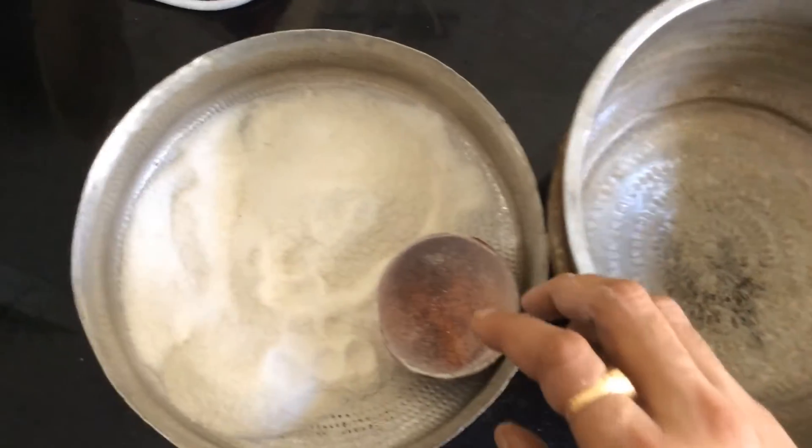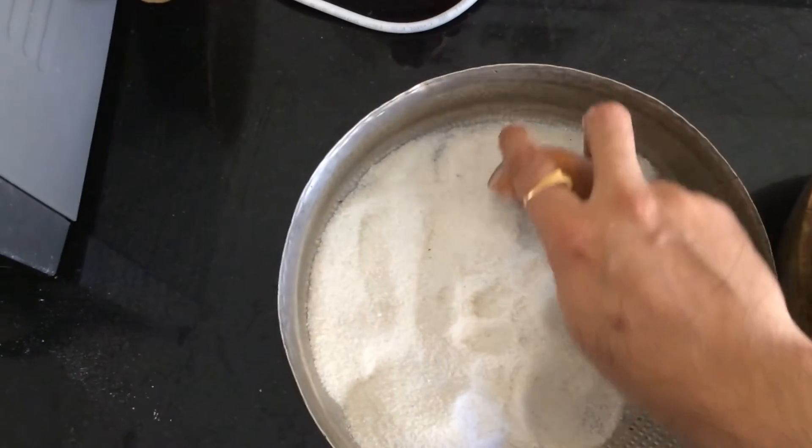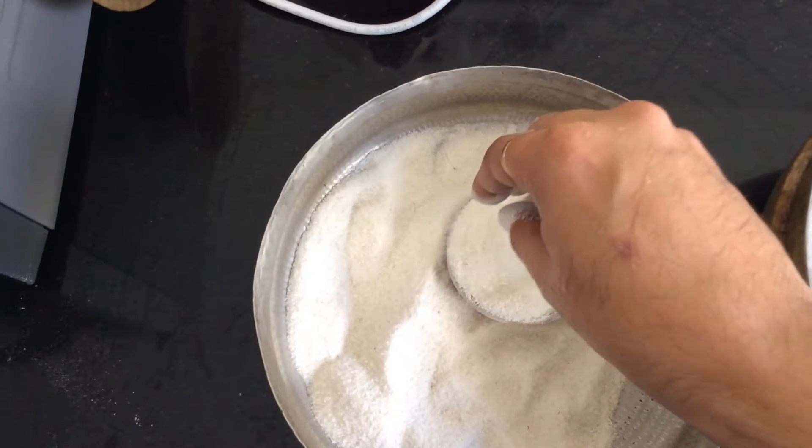Radhe Krishna everyone. Today we are making a very special dish, a very special type of steamed rice cakes. You can make this very easily and immediately — there is no rinsing required.